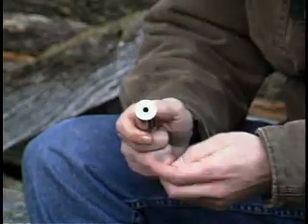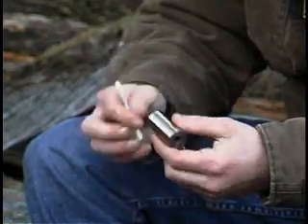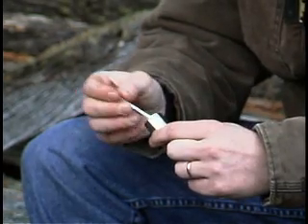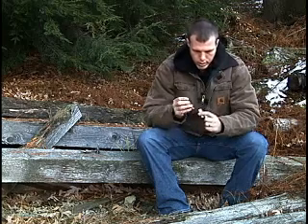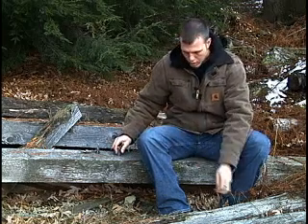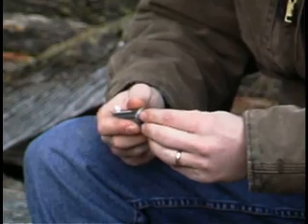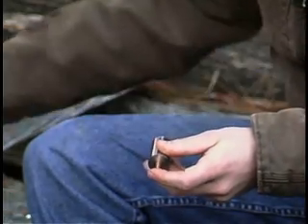To clean it out before you go to the next bullet, you can either use compressed air or just use a Q-tip to get in there and remove the chips. Then you can go back to your next bullet, insert it in the base, and start again.